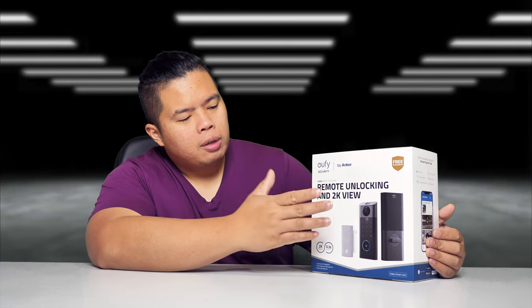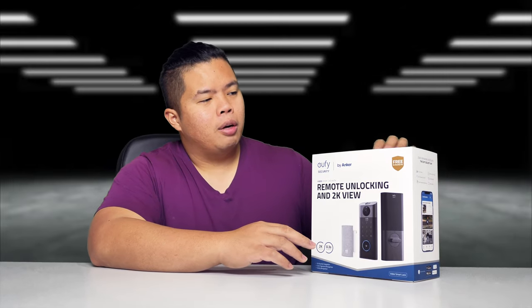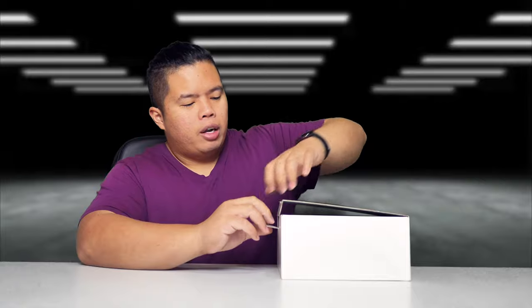Basically, this is from Eufy. It's a doorbell for your home and also a smart lock to get you started on your smart home. Let's go ahead and show you what this thing can do — pretty cool device.